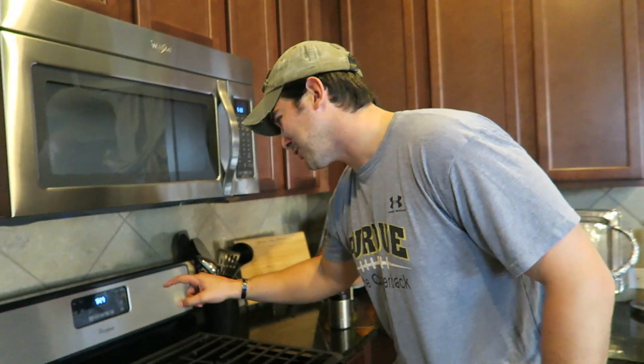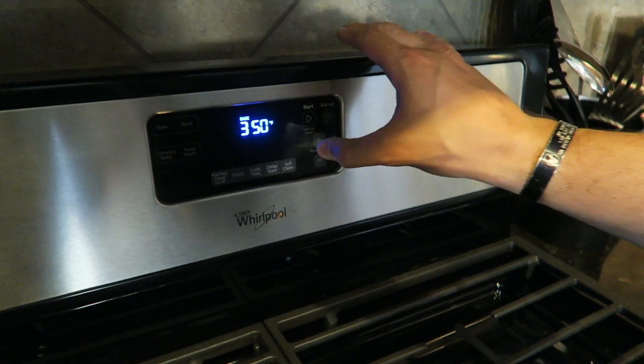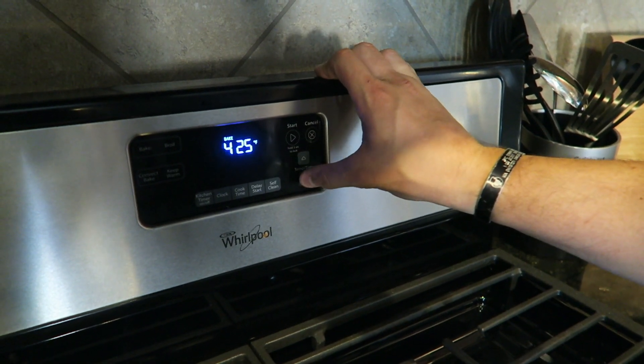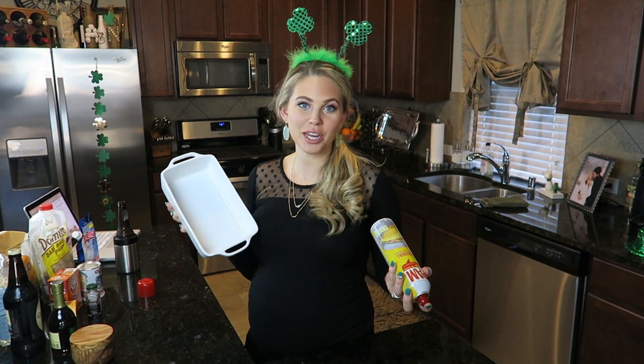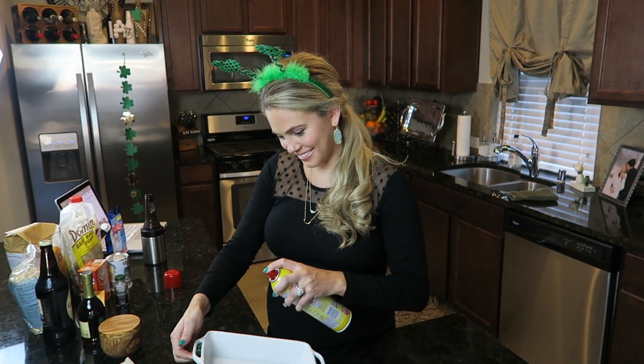First thing you do is preheat your oven to 425 Fahrenheit. Next thing you're gonna do is grease a loaf pan — this is the type that I'm using. You could just grease your pan with regular butter, but I'm just gonna spray it with pan because it's a little bit easier. Go ahead and grease it up.